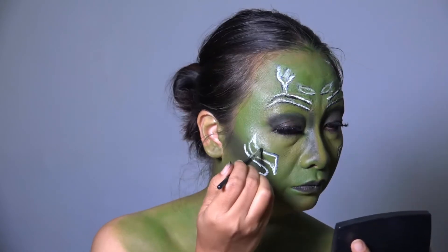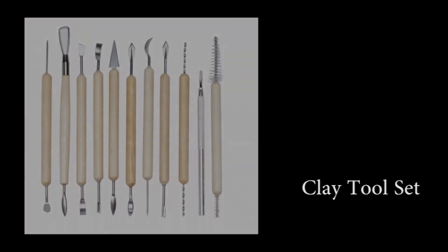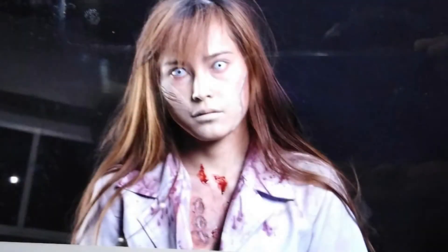Special effects movie makeup is used in virtually all movie productions. This informative film will teach you the basics of applying special effects makeup, including the materials needed to transform characters into frightening spectacles and mutilated creatures.